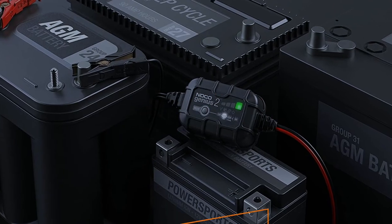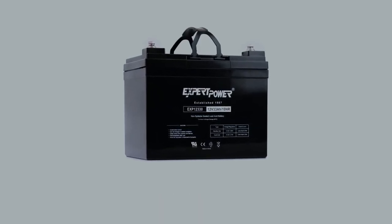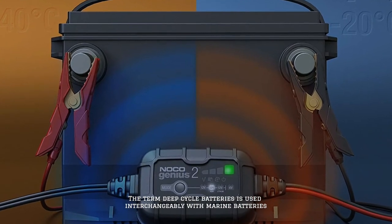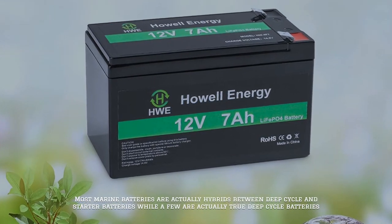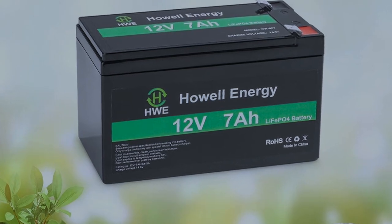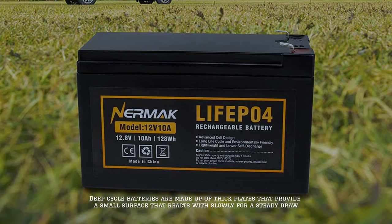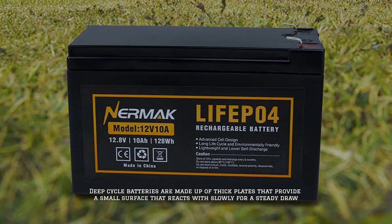Number three: difference between a deep cycle battery and a marine battery. The term deep cycle battery is used interchangeably with marine batteries. However, most marine batteries are actually hybrids between deep cycle and starter batteries, while only a few are true deep cycle batteries. Deep cycle batteries are made up of thick plates that provide a small surface area, reacting slowly for a steady draw.